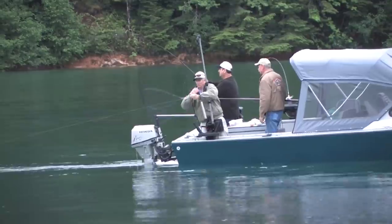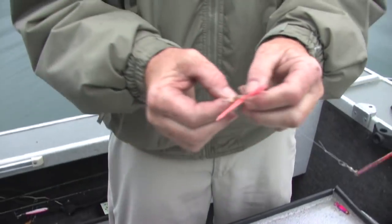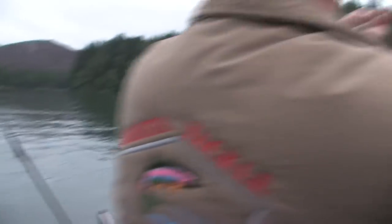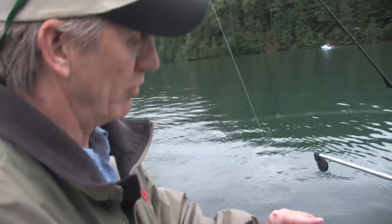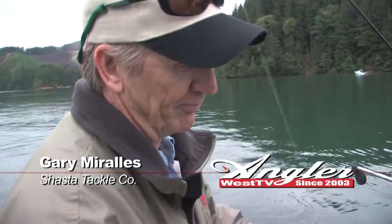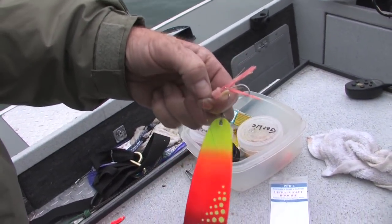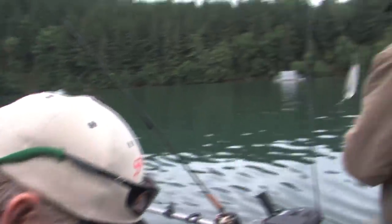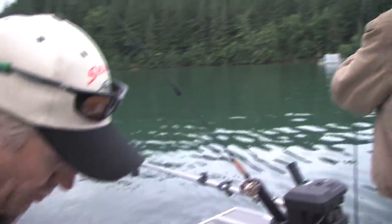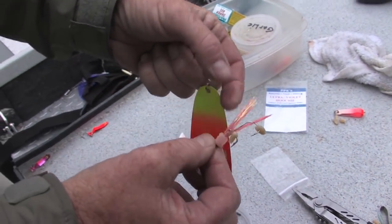Right away it's obvious that Gary Morales and his partners for the Derby, Wayne Duma and Larry Ellis, have it figured out. That last fish came on a super glow sling blade with a glow coconut glow pink, and we're picking them up on glow cripplers as well. The redhead's been doing pretty good. Running everything glow this morning — of course it's pretty dark conditions — glow will always do a pretty good job in the first hours of the morning. A little corn, red and garlic scent here with our corn.